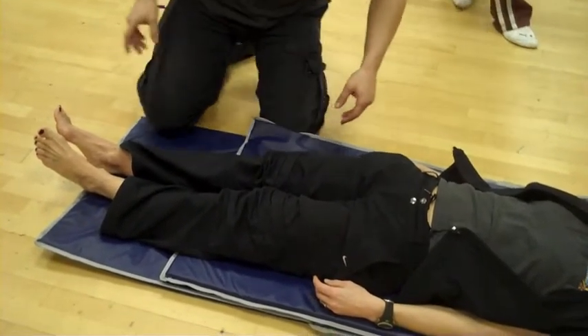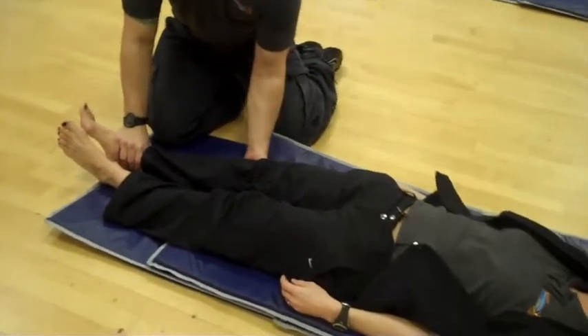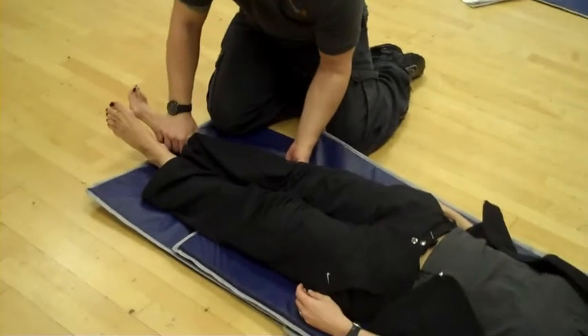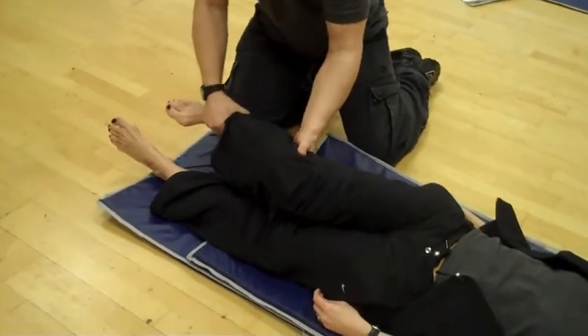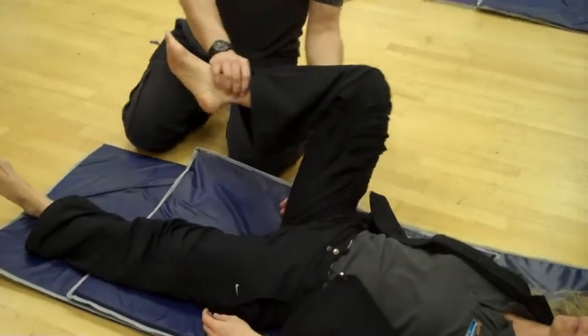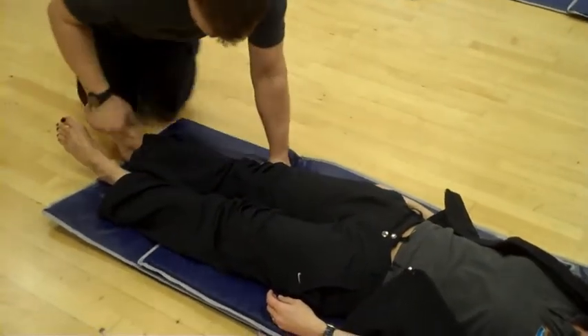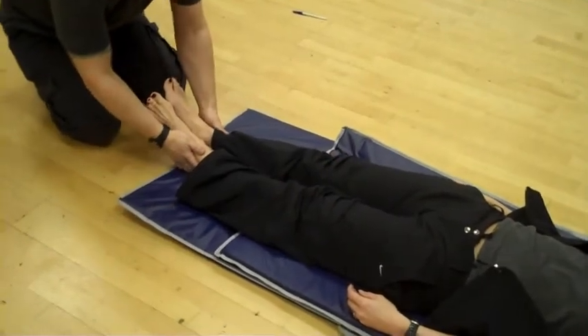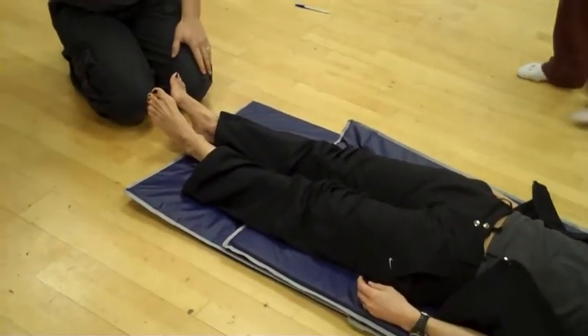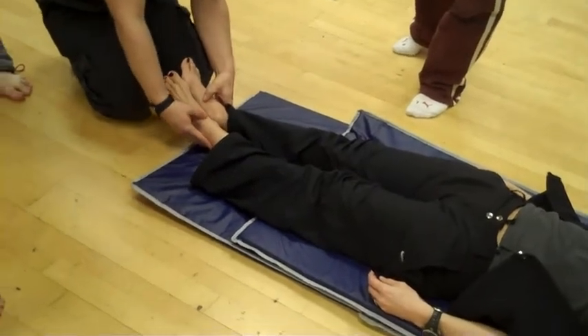So I hold onto the ankle and I hold underneath the knee, and what I do is I roll the leg in, I bring the knee up so it goes over 90, and then I bring it out, and then down. And then I check here, and what should have happened is that leg should have lengthened. And if we have a look, it was longer already, and it stayed the same.